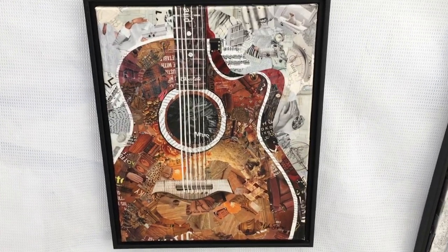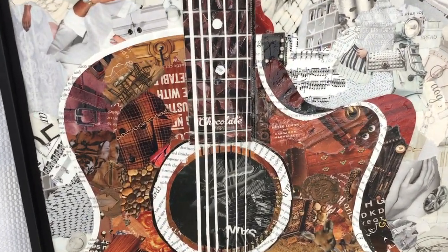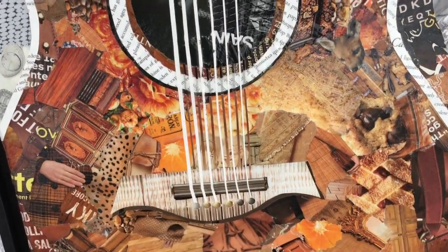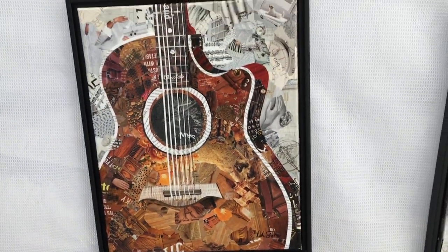My husband's also a musician, so we have musicians over at the house every so often. I have a whole series of guitars — this is an acoustic guitar with a lot of fun things in it: chocolate because I love chocolate, a little dog, a box of chocolate chip cookies, and all kinds of little things you could look for that you don't see from a distance.